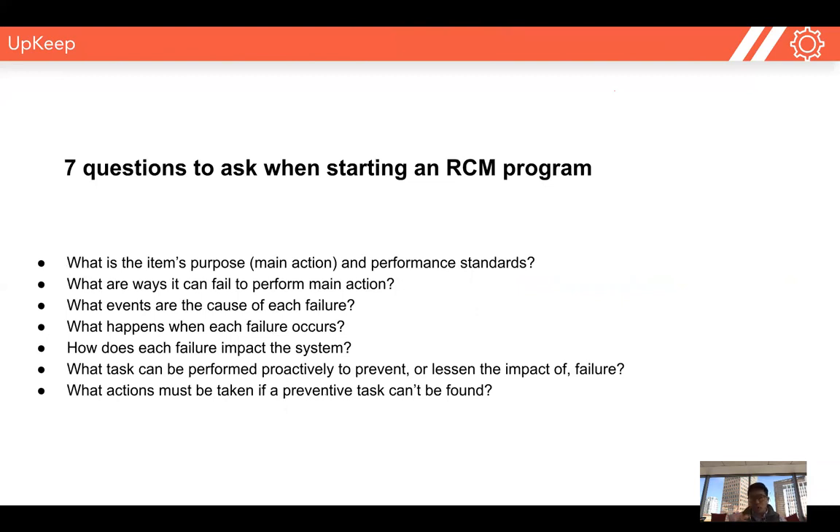The first step in starting a reliability-centered maintenance program is picking one piece of equipment and doing a deep dive, asking yourself seven questions and documenting it. The first question: what is the asset's main function, and what are the performance standards that we as a business need to maintain? The second: what are all the different ways it can fail to perform this function? The third: what events can cause each type of failure? The fourth: what happens when each failure occurs? From these first four questions, we're trying to understand risk.